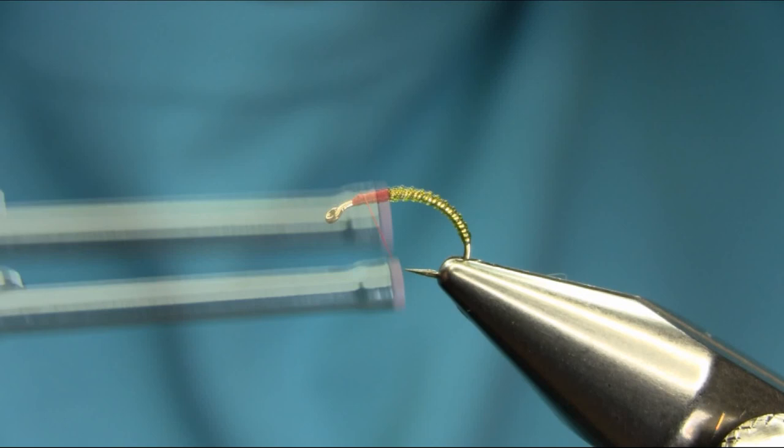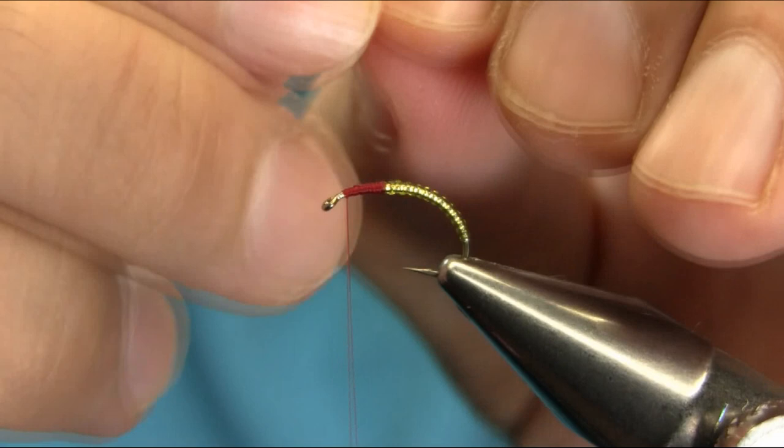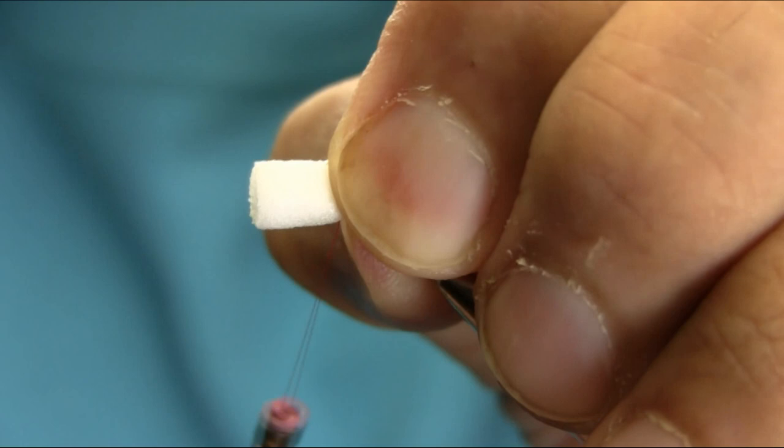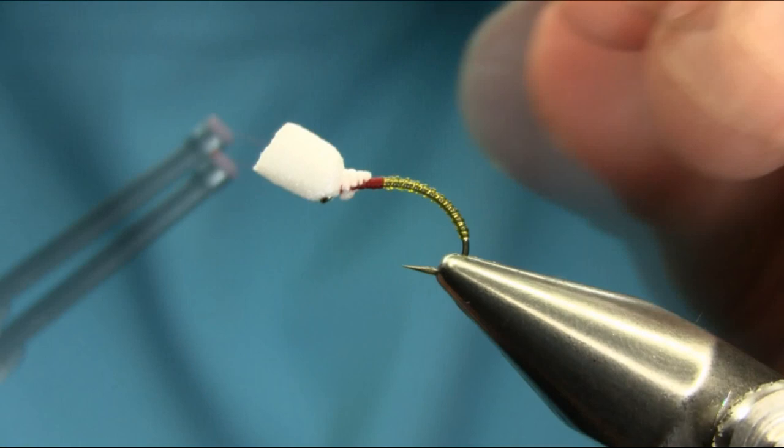The next thing I'm going to add is a suspender, which is a booby cylinder — five millimeter. Just catch that here; take your time and secure this properly. You can alter it after. This is secured in the front now.